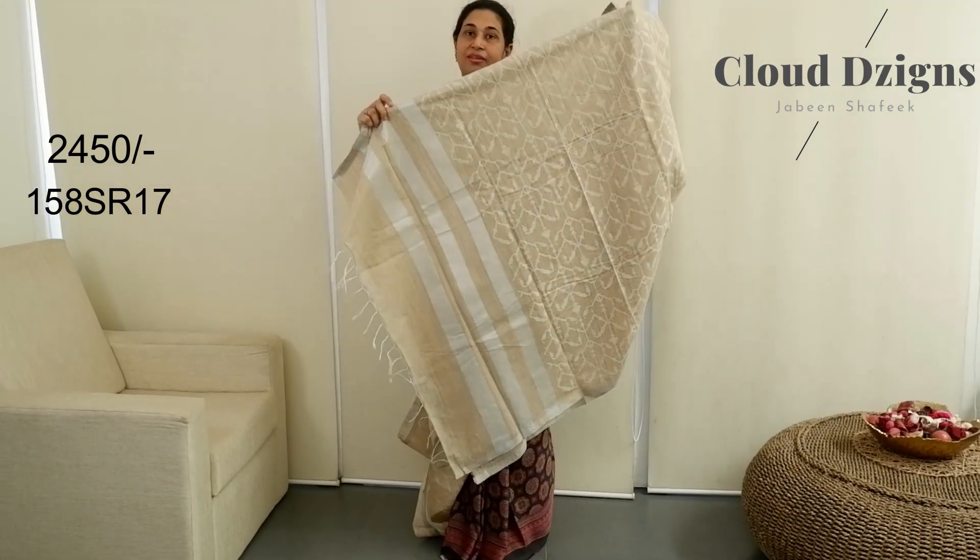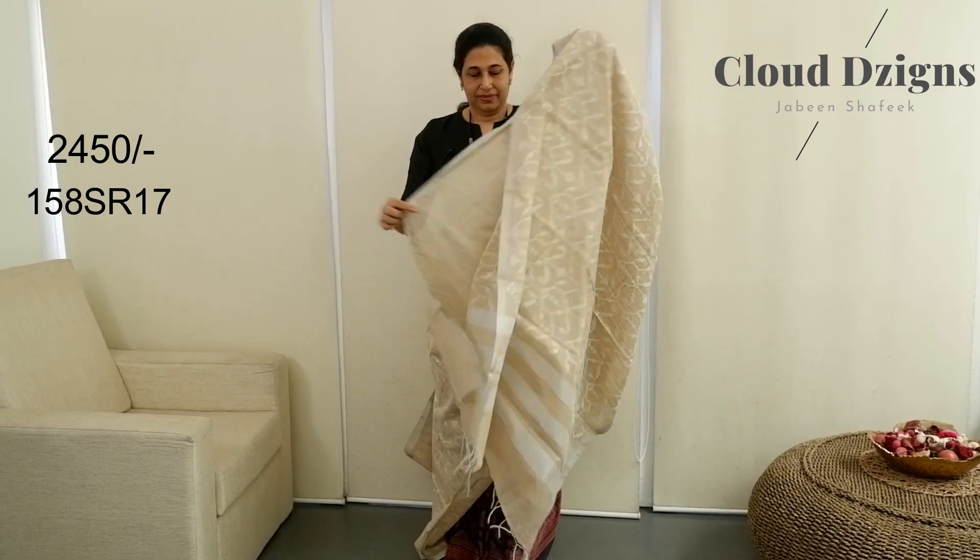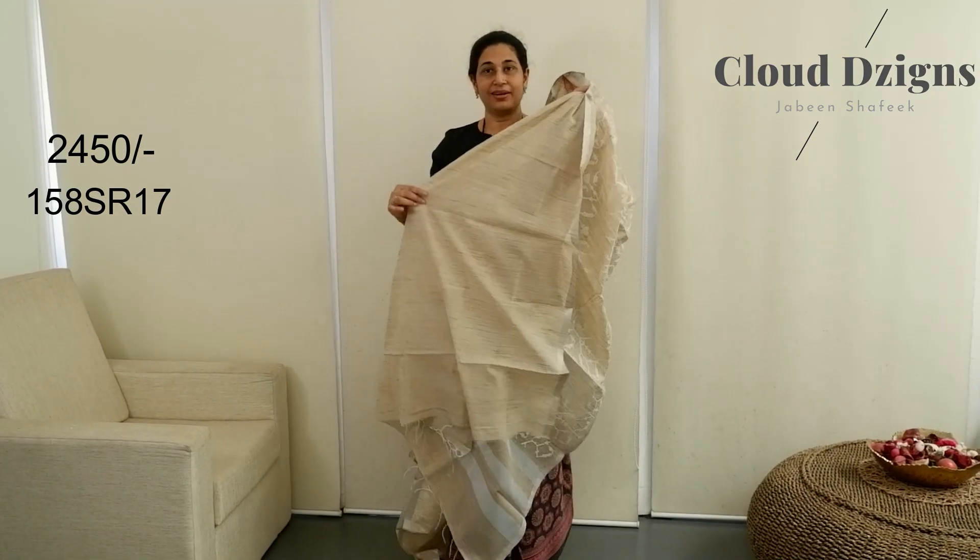This saree on the front — silver stripe patterns. It has no running blouse over the body, but also a blue blouse.